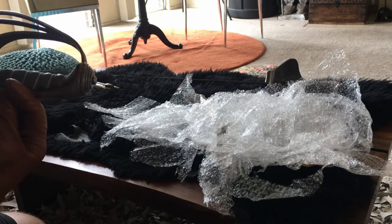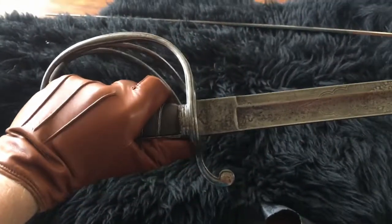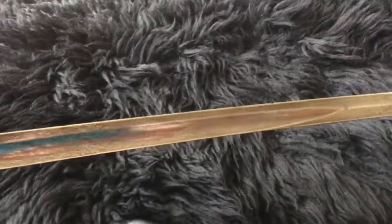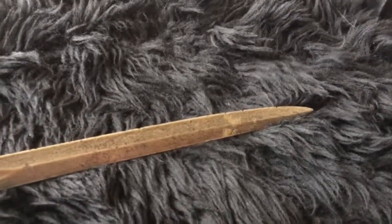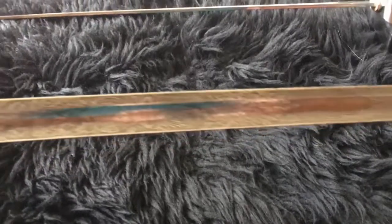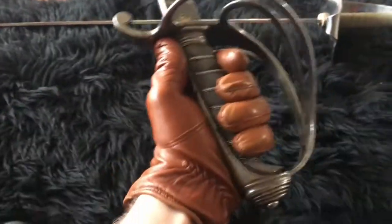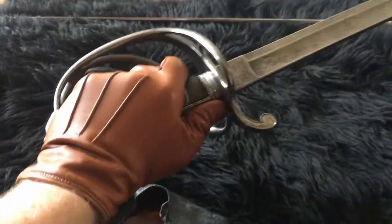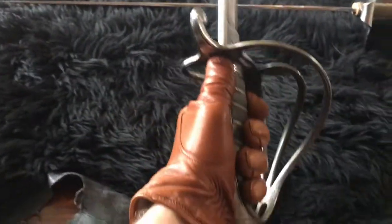Hope you're not too impressed. So this is a first look at the blade — you can see, hopefully the camera's focusing — you can see the etching in there. This is service-sharpened, so this blade is sharp, though it seems fairly dull so no risk of injuring myself here. Let's check out the other side of the blade — also some really nice etching work. I really love the deep fuller on this blade.